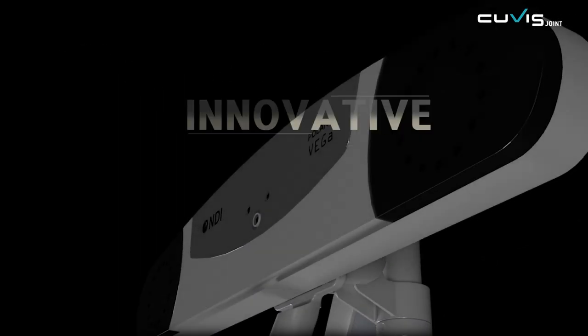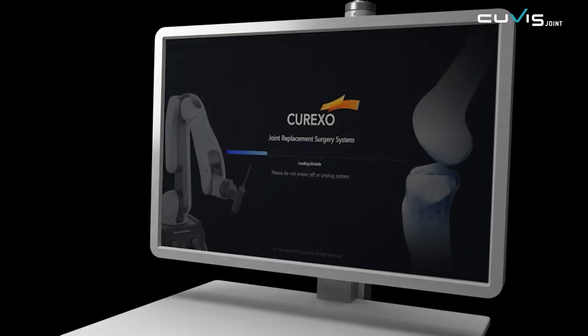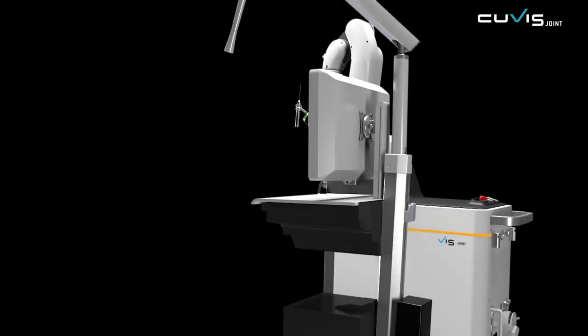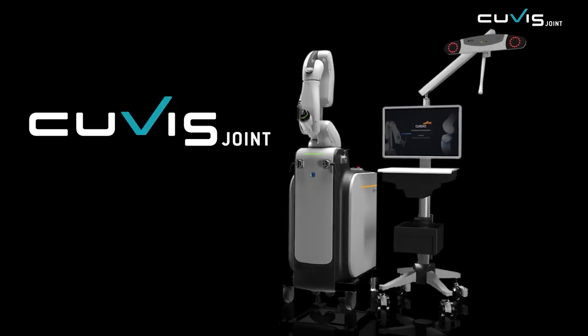Enabling accurate and safe surgery, accurate automatic cutting, and optimal surgical planning — QVIS Joint will take your arthroplasty to the next level.